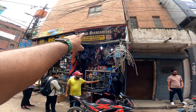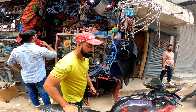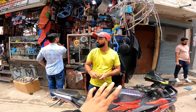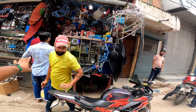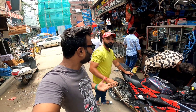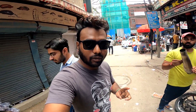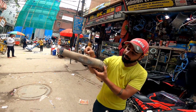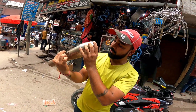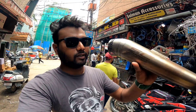Rahul bhai, this is the Salman accessory shop. You can subscribe and check out the bike options. Let me tell you which exhaust is bigger and which is not. I am thinking I will not be able to do a full system. Let's see — this is the first exhaust option. It might not be ideal.